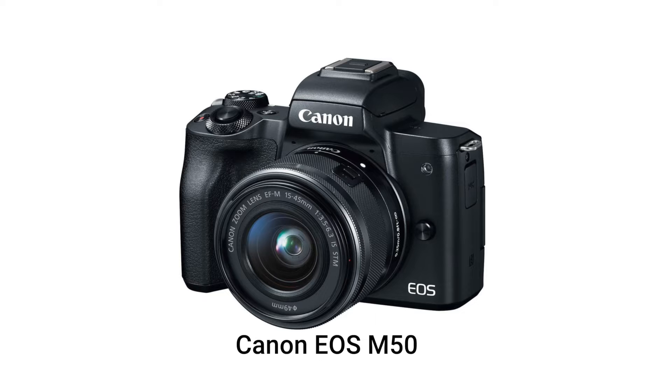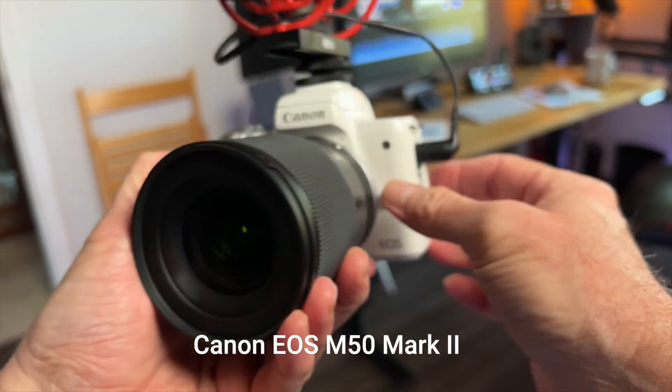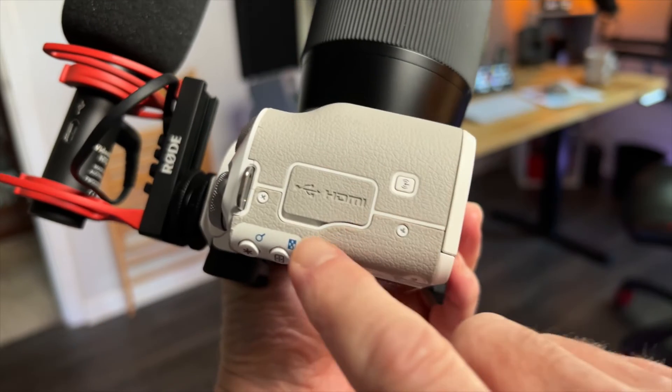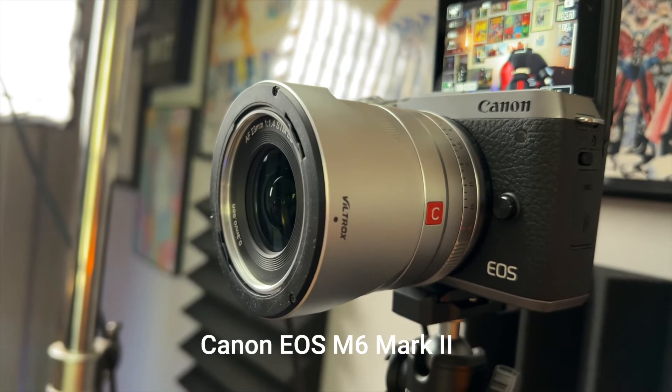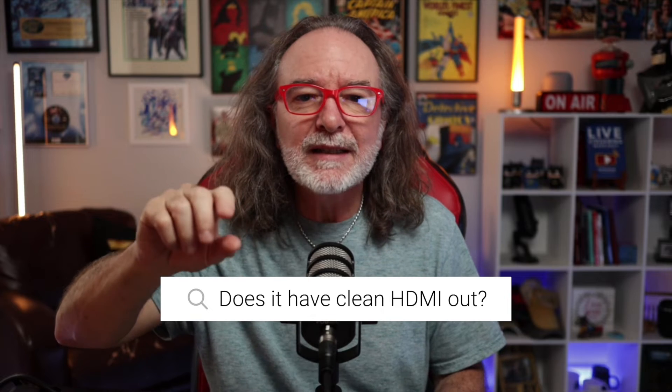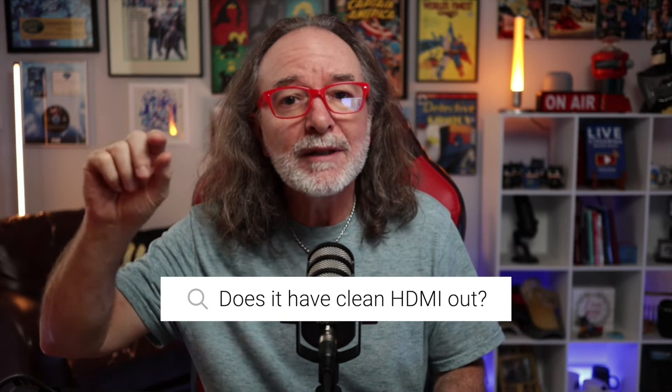To be able to use clean HDMI, your camera has to support clean HDMI out. For example, the Canon M50 does not have clean HDMI out — there's a way to do it, but you lose the autofocus. That's why I upgraded to the Canon M50 Mark II, because it has clean HDMI out. The camera I'm using here is the Canon M6 Mark II, because it also has clean HDMI out. There are a lot of cameras across many brands that have it, and some don't — so just make sure the camera says it has a clean HDMI out signal.